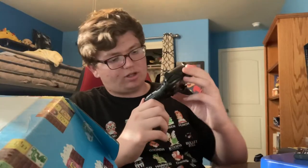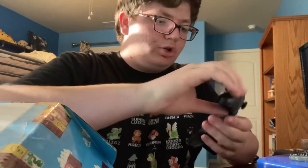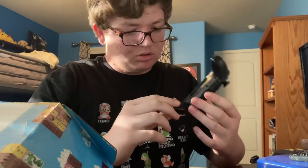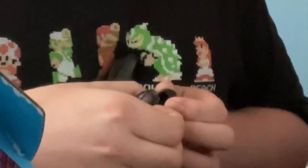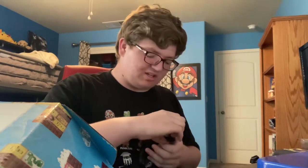Oh my god, there's one screw on the bottom. I'm going to look up a tutorial video on my Switch — pretty cool. And right here I noticed this during the live stream. Oh! Never mind, I got it. I had to put some force on it.